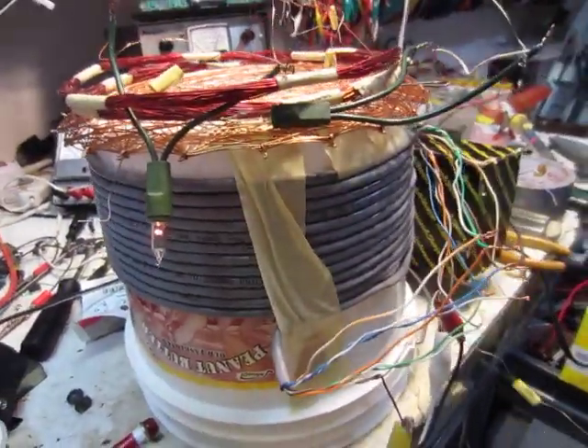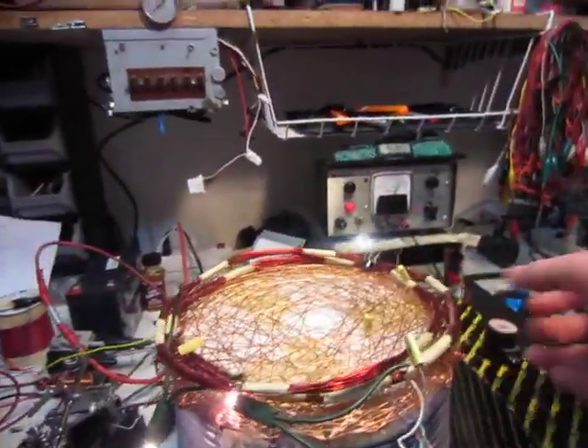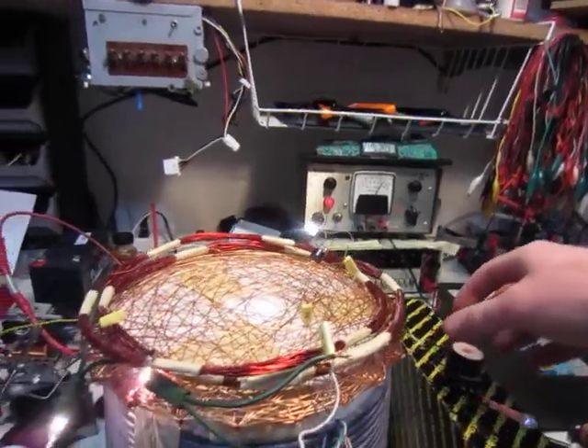It's just cat5 cable wrapped around this one gallon bucket, and I have three different — or actually four coils — picking up the wireless energy.